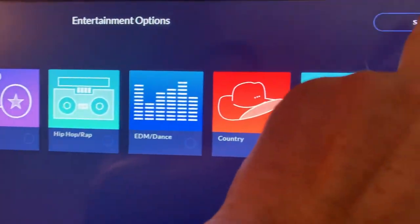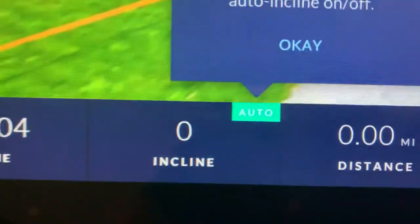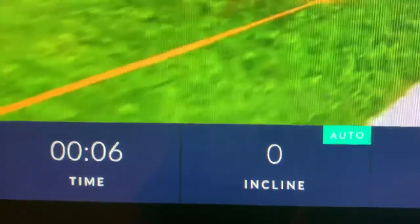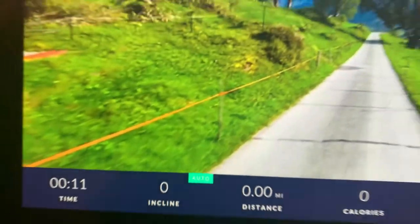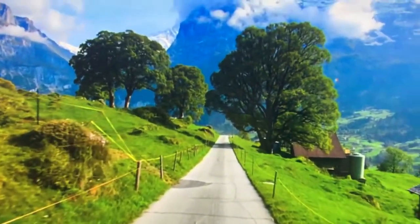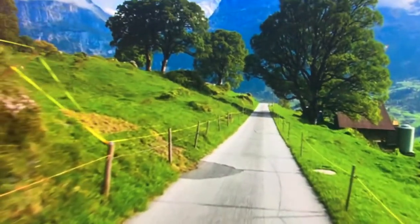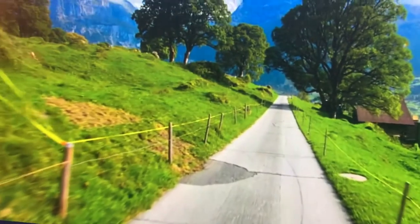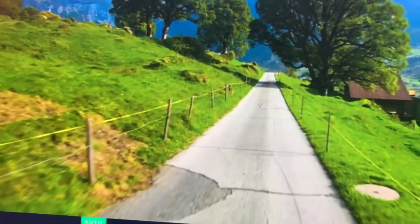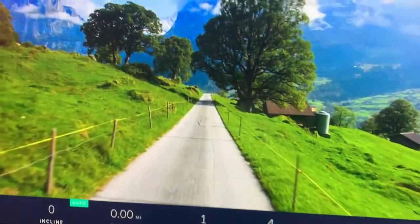I'm going to skip the music and start this walk. Right there you can see it says it will automatically incline your treadmill. As you can see while walking and looking at the screen, you can see when the hills are coming up, and the machine will automatically raise the treadmill — I think that's a really nice feature.